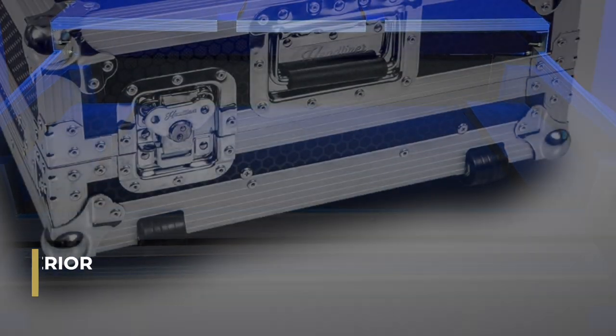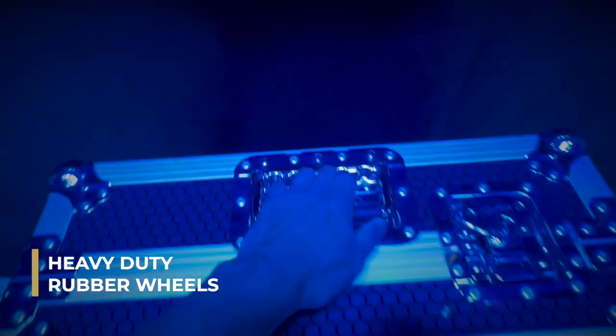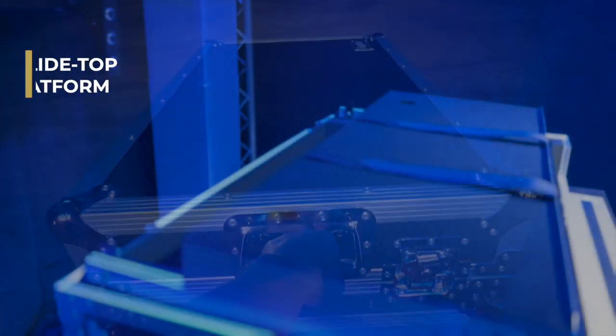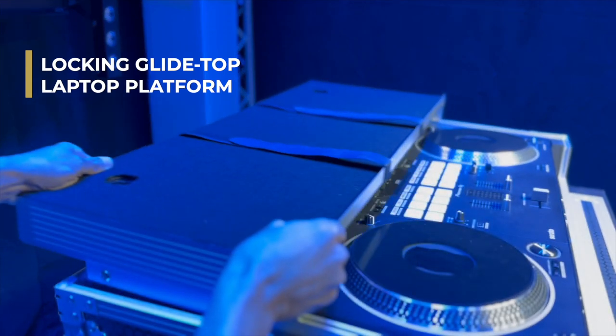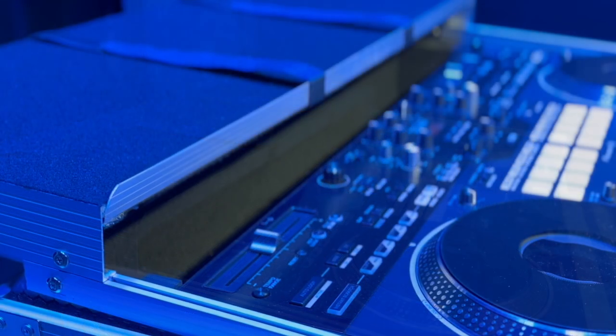This case also includes heavy-duty rubber wheels so you don't break your back carrying it in and out of venues, and rubber feet to keep the case stable while in use. The locking glide top laptop platform features a convenient cable access port and locks to keep your gear looking good and in place.